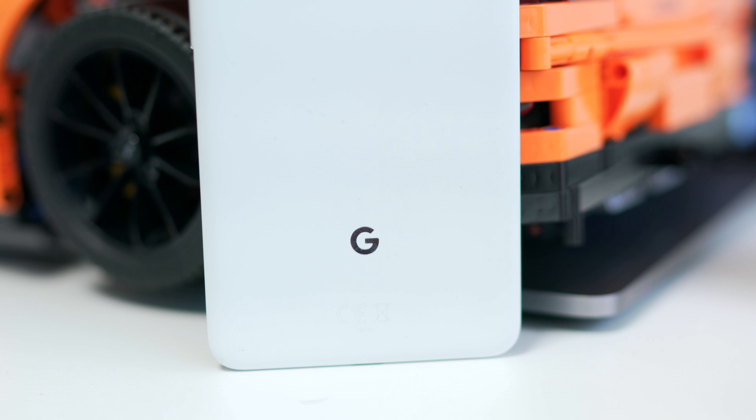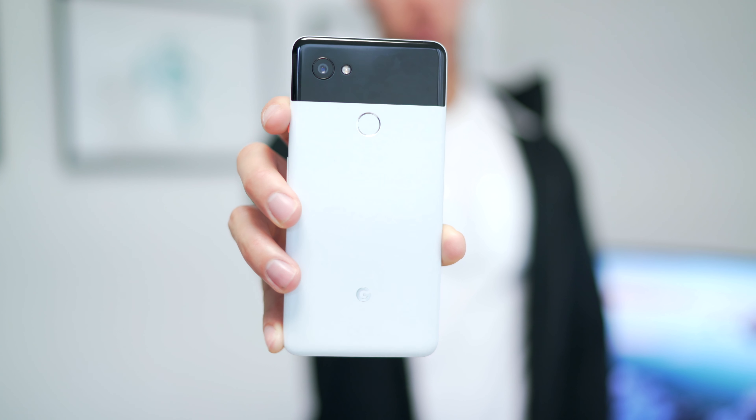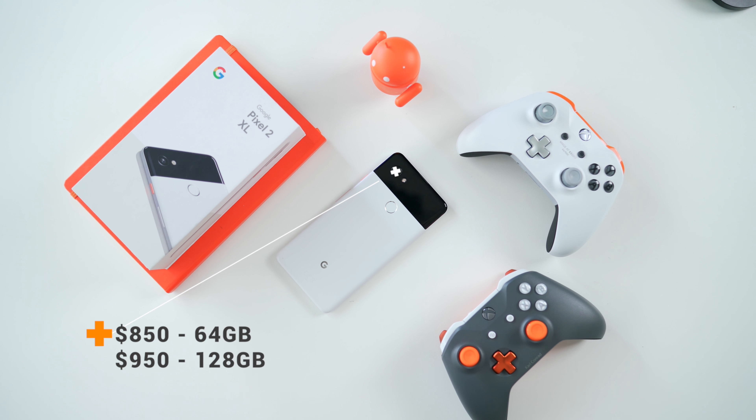I'm not going to talk too much about performance — if you grab a flagship, every single thing you find on the Google Play Store it will crunch through without any issues. The operating system is super fluid whether you're multitasking, playing graphic-intensive games, switching between emails, or checking every social media possible — the Pixel 2 XL crunches it hard. As it should, as it's expensive. It starts at $850 for 64 gigs and $950 for 128 gigs. Up here in Canada, you're buying a smartphone that's over $1,000, which is a ton of money, and you should hope it's perfect for you.